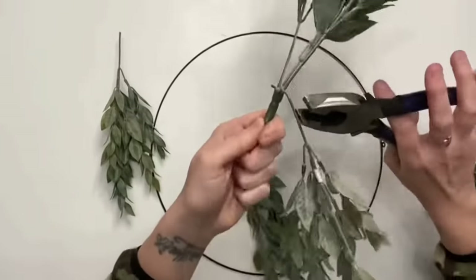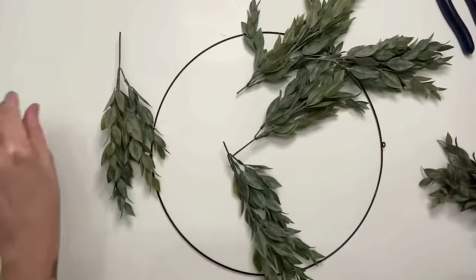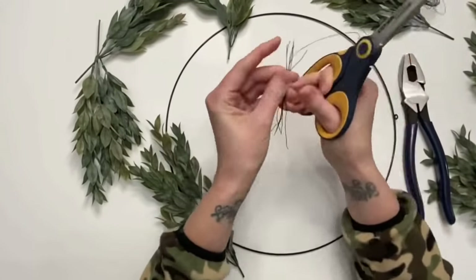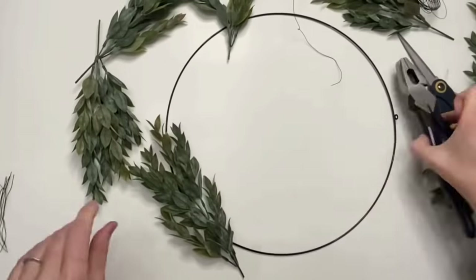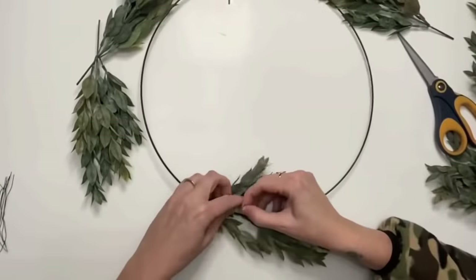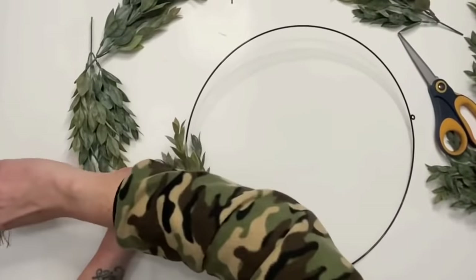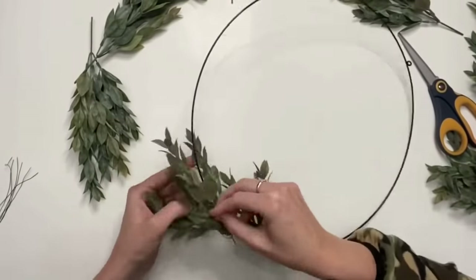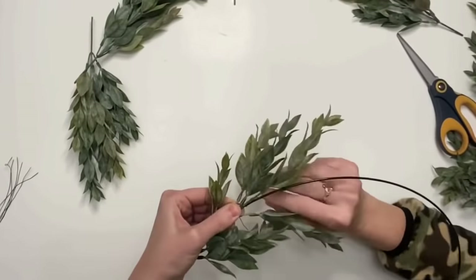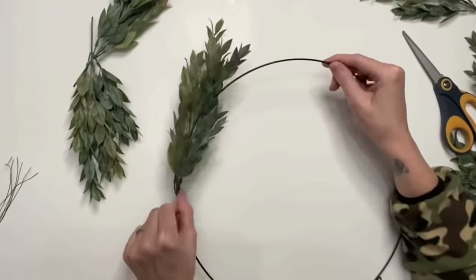I'm taking wire cutters and cutting all the branches off first so I can look them over, see which ones are full versus thin, and play around with placement. Then I'm cutting about two-inch strips of floral wire — this is how we'll attach the branches to the hoop. This took me the most time; I couldn't get the branches to sit how I wanted. It took about three wire pieces per branch, because to shape it to the hoop you have to attach it in different places.